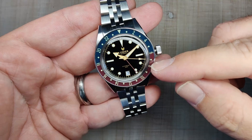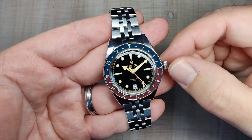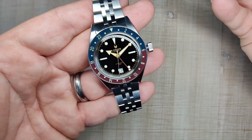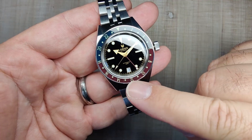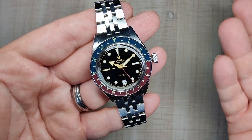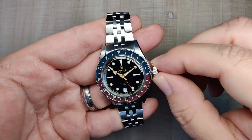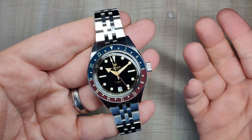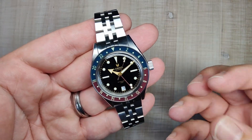The nice thing about the true traveler GMT is that if you're actually using it to travel, you can easily and quickly jump time zones without having to hack the movement. I don't do a whole lot of traveling, so the advantages kind of outweigh the disadvantage of the non-quick-set date — just something to be aware of. Overall, very happy with the movement — it's been accurate and it's going to be reliable. No issues with it, and the screw-in/screw-out action of the crown is excellent.